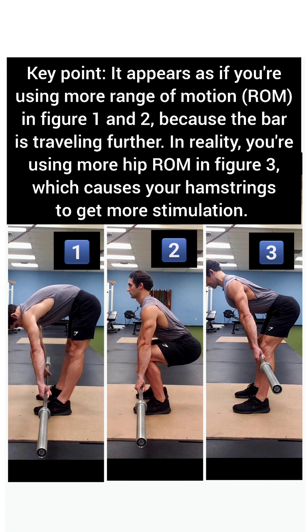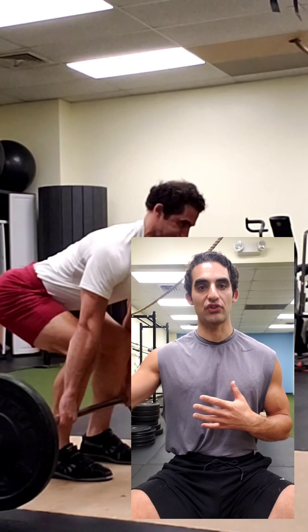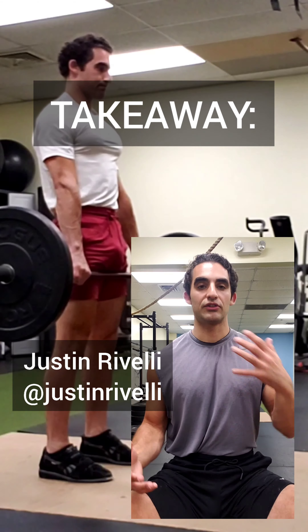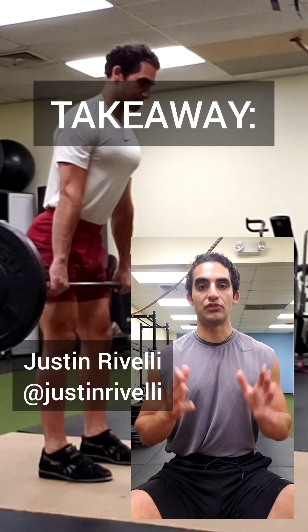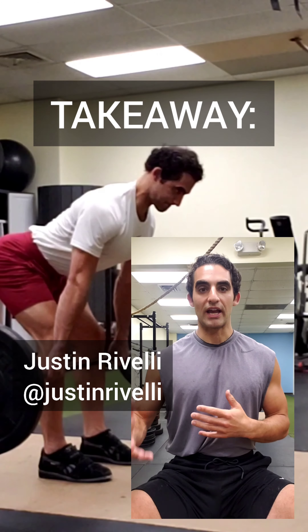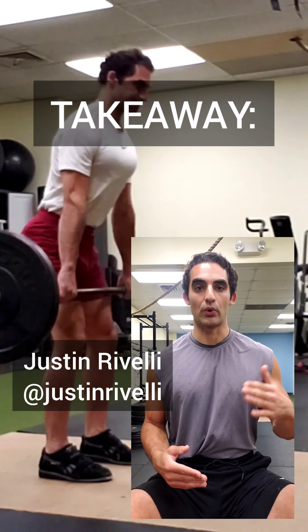The key point is that it appears as if you're using more range of motion in figures one and two because the bar is traveling further. But in reality, you're using more hip range of motion in figure three, which causes your hamstrings to get more stimulation. When resistance training over a larger range of motion to increase muscle growth, strength, and flexibility, don't think about the distance a weight travels — instead, look at the degrees a specific joint moves.